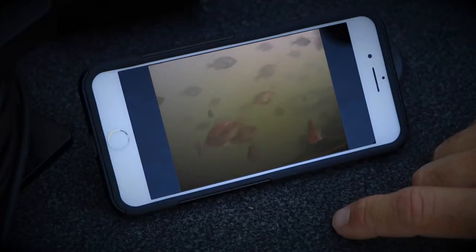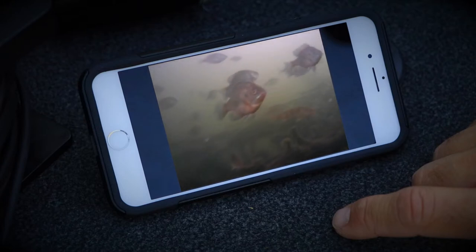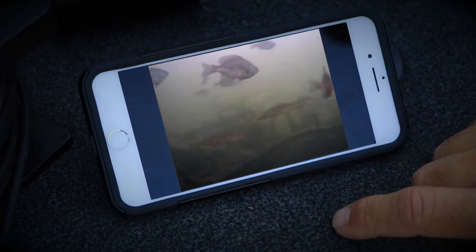Aquaview Connect creates its own local Wi-Fi network, so it works perfectly in areas with no other Wi-Fi or cell reception.